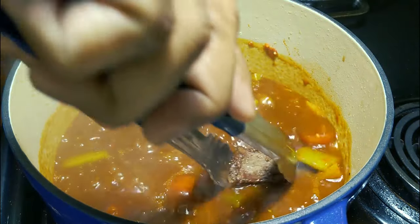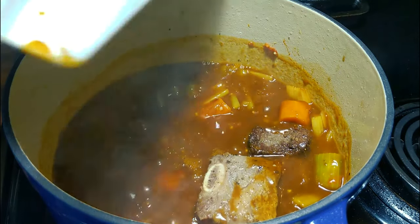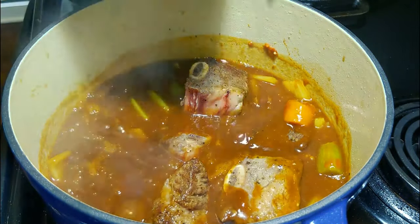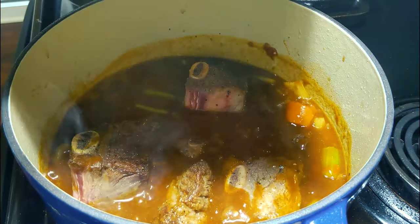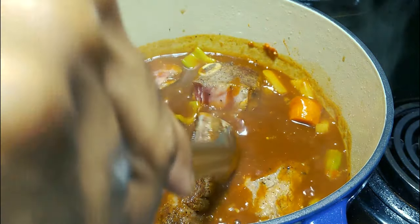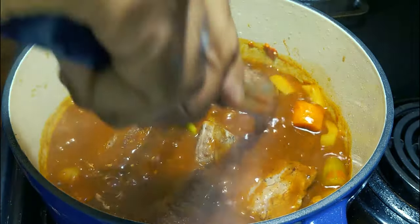Now we're gonna put the short ribs back in. Let me be the first to tell you, I am not a formal chef. I ain't never went to school for it — I almost went to school for it. I'm just a guy who watches a lot on YouTube. I like food a lot, clearly I'm a big dude, and I like cooking and I'm silly. So I was like, you know what? Let me make my own show. I cook anyway — might as well put it on camera.